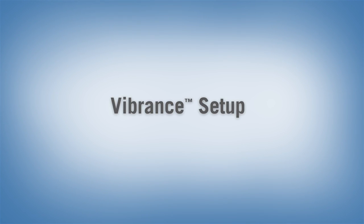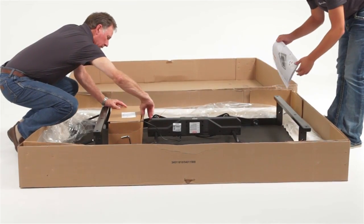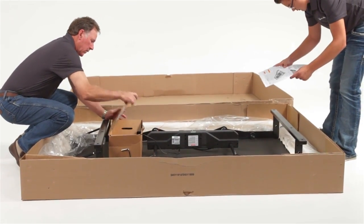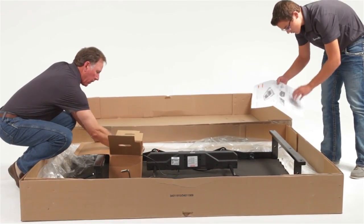Vibrance Adjustable Base Setup. Before you assemble your Vibrance Adjustable Base, make sure you have all the components by cross-checking the list of contents. Inspect the components for possible damage.